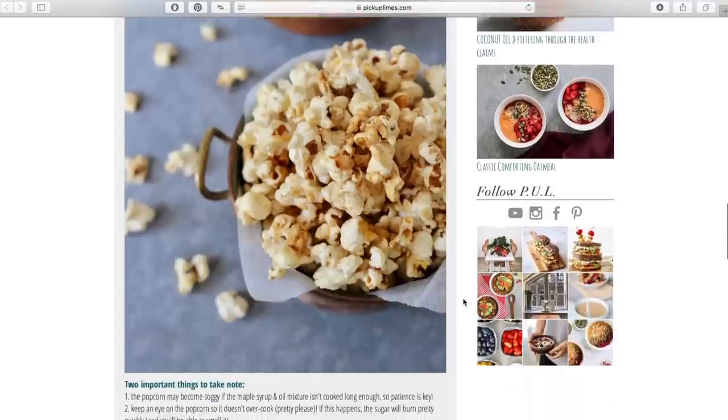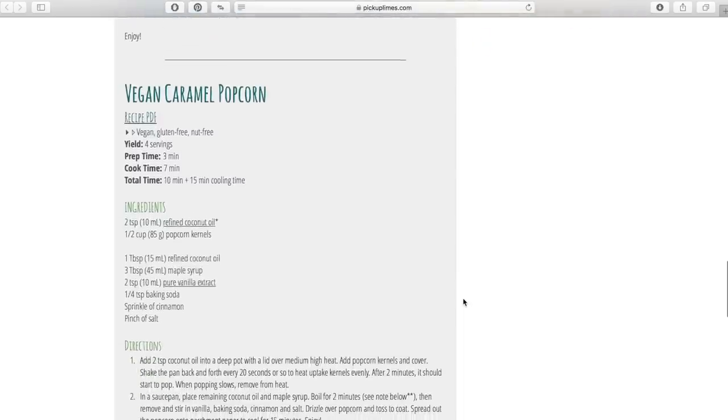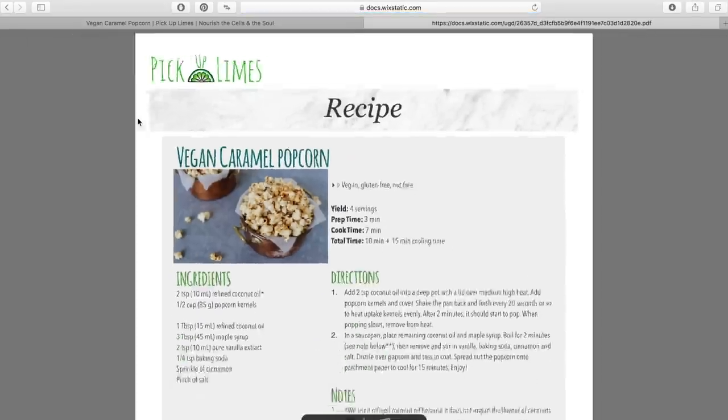Final exams are approaching for some of you, and if you're a student looking for some easy brain food to power you through those study sessions, hopefully we've got you covered with both sweet and savory snack ideas. The recipe breakdown for each can be found in the description box below the video. We always include imperial and metric measurements on our blog, so be sure to check it out.